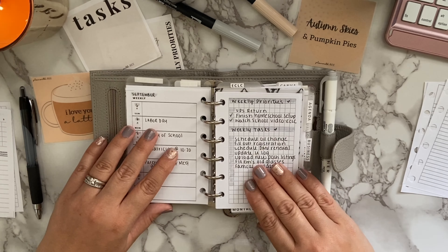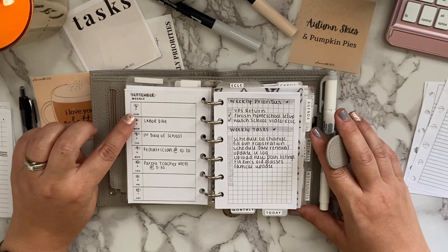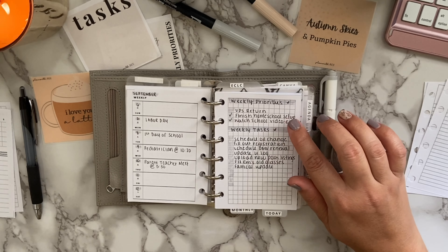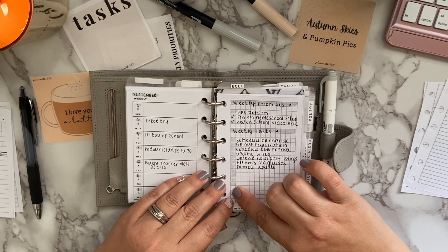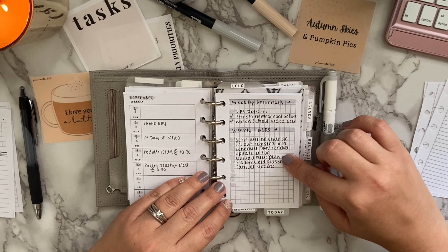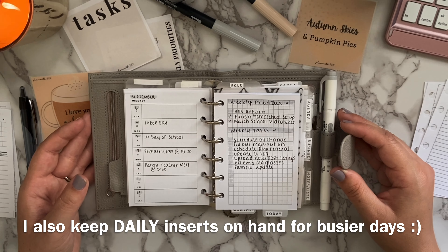In the Hobonichi-style insert I broke down the week with holidays, events, and appointments on the day-specific side, wrote in the dates in the boxes, and highlighted the month at the top. On the other side I split it into weekly priorities and weekly tasks, added a little highlight near the checkboxes, and wrote the top priorities I must get done this week along with a running task list. Anything not completed gets migrated to the next week; completed items get a check mark. I'm really enjoying this insert and feel I'm utilizing it well.